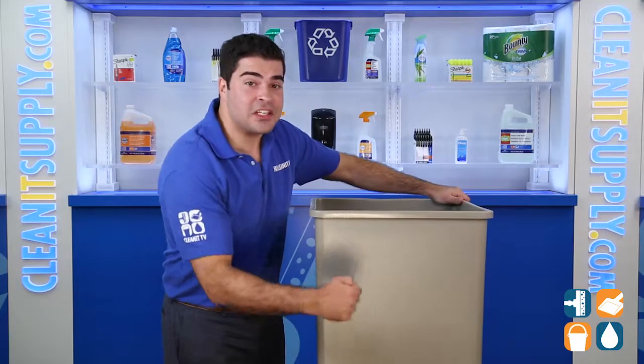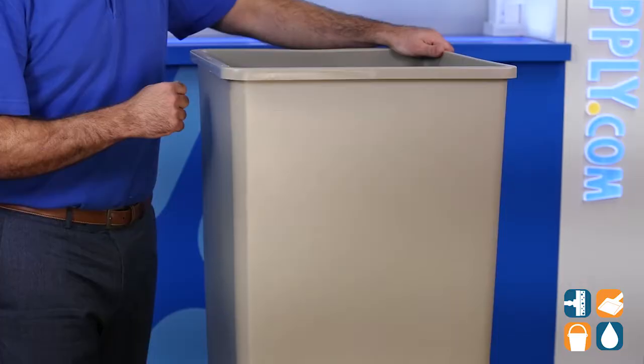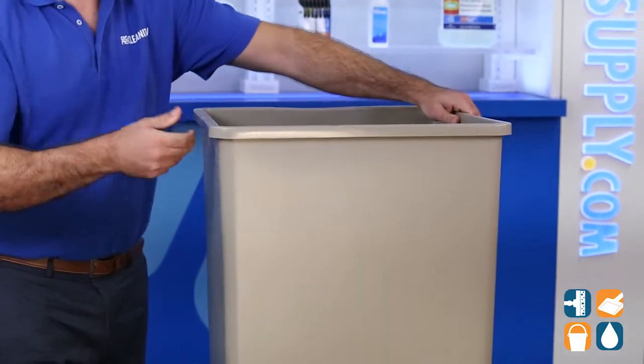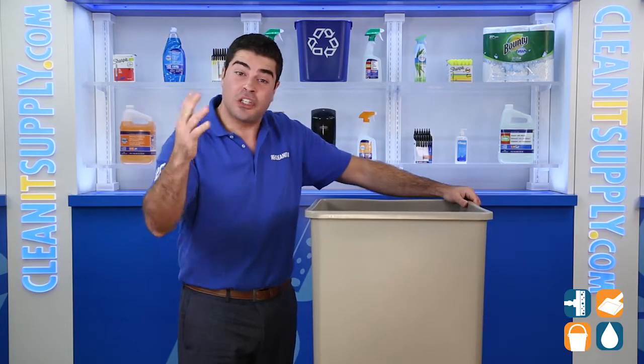This durable and crack resistant trash can handles tough indoor and outdoor conditions. It's stackable for easy lifting and carrying, and great for use in hotel lobbies, offices, restaurants, restrooms, shopping malls and more.